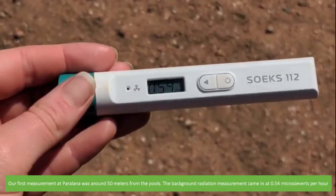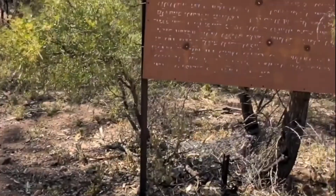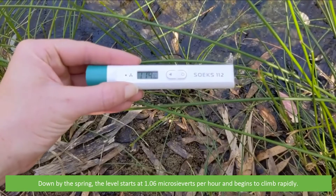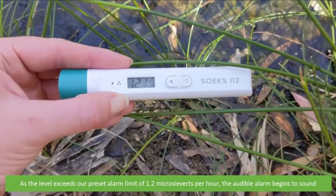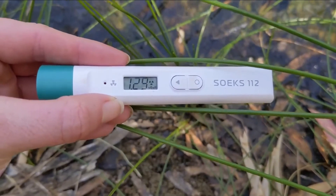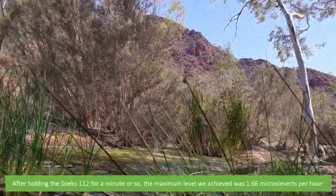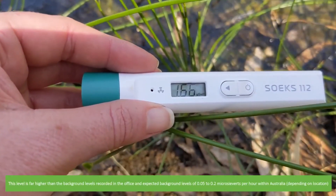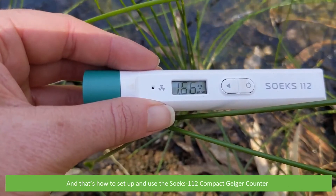Our first measurement at Paralina was around 50 meters from the pools — the background radiation came in at 0.54 microsieverts per hour. Down by the spring the level starts at 1.06 microsieverts per hour and begins to climb rapidly. As the level exceeds our preset alarm limit of 1.2 microsieverts per hour, the audible alarm begins to sound. After holding the Soaks 112 for a minute or so, the maximum level we achieved was 1.66 microsieverts per hour — far higher than background levels recorded at the office and the expected levels of around 0.05 to 0.2 microsieverts per hour within Australia. And that's how to set up and use the Soaks 112 compact Geiger counter.